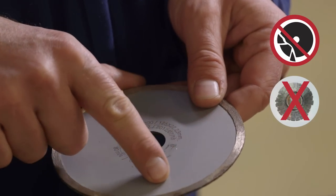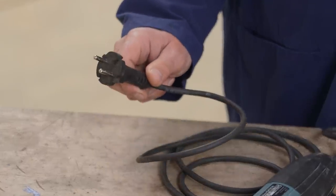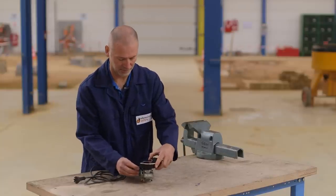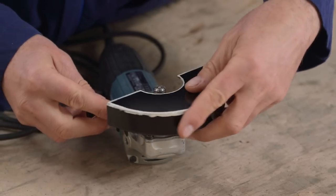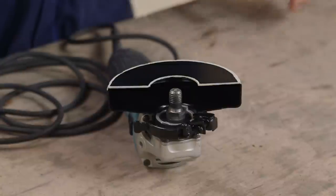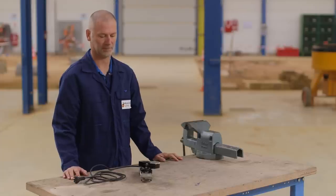Do not use a damaged saw. To be safe, make sure the machine is isolated. Fit the guard for cutting off and check that it is correctly adjusted to protect you from debris, especially in case of breakage. Never use a machine without a guard.